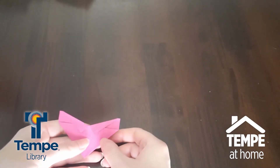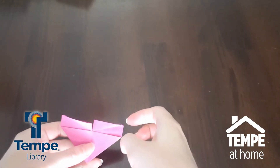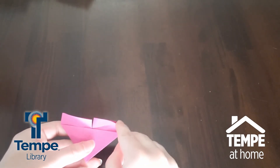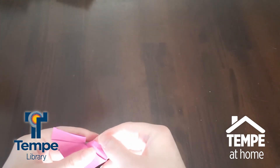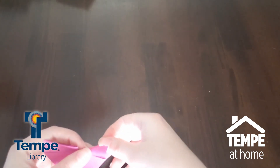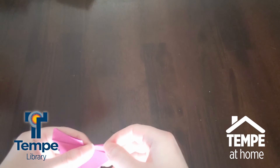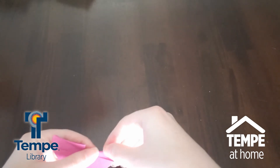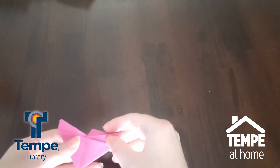Let's flip that back up and unfold these two little triangles. Now we're going to fold the triangle in along that crease line — stick your finger in and start working it down. This is why a good crease line is important, so that the paper sort of remembers that shape and falls back into it, even though it's in the opposite direction. Now we'll do the other side as well.